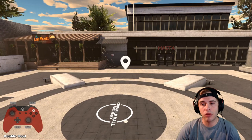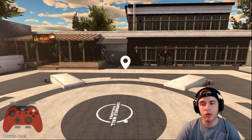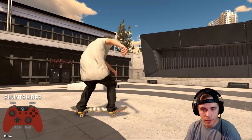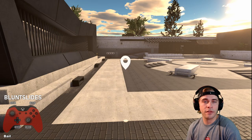The number one most common trick request I get is blunt slides — how to blunt slide. I'll give you a trick right now to help you learn it very quickly. We're going to learn on flat ground. I'll give you two different ways to learn blunts, and this is the way I'd recommend: learn it on flat ground first.